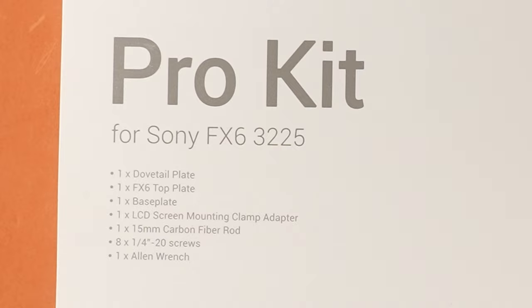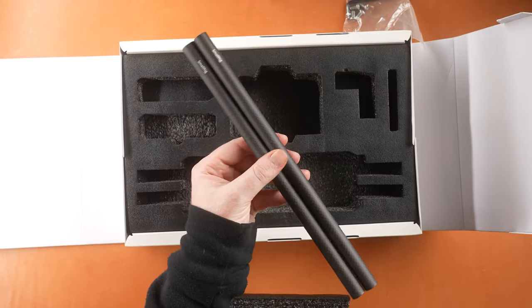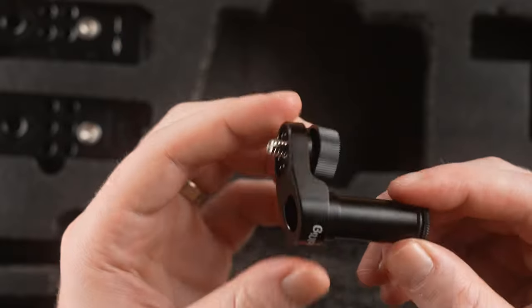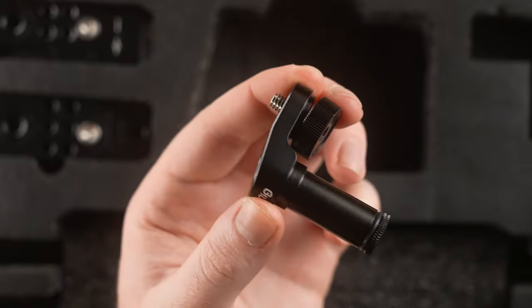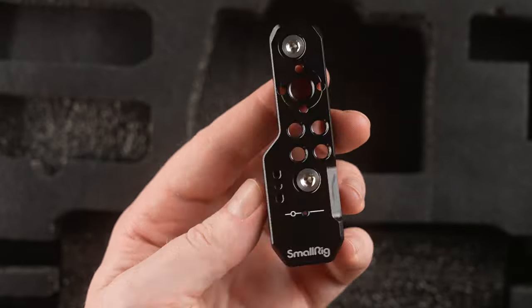This is the 3225, I believe. That kit comes with a dovetail, rods, a base plate, a Manfrotto quick release plate, and a locking monitor mount for the monitor that comes with the FX6, as well as two base plates.